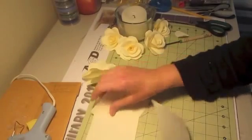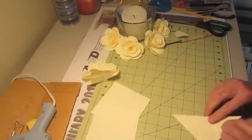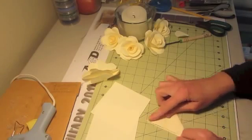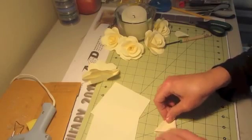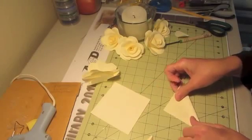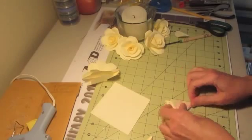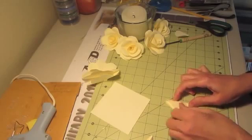With these pages, you start by folding your first triangle, then fold up another triangle, and then do another triangle. So you do this to all of them — three triangles, three folds.